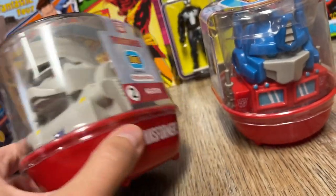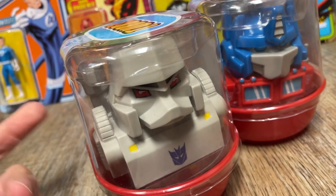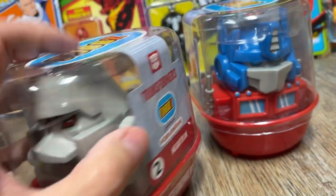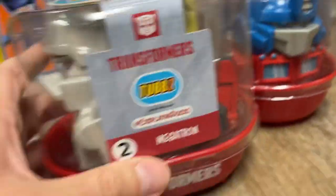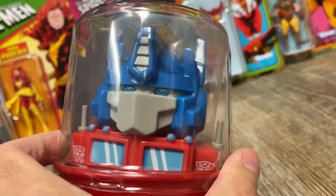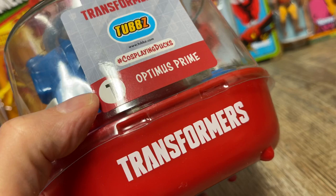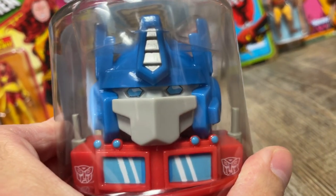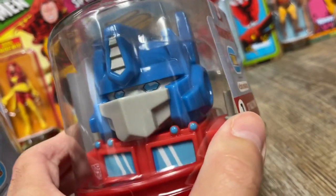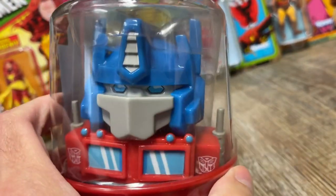They're large. They come in a bathtub. They're licensed characters. They've got Ghostbusters, they've got video game characters. Transformers I was very interested in. This is Megatron, number two, and Optimus Prime. If I had to guess, it'll probably be Bumblebee and Starscream or Bumblebee and Grimlock next, because they keep doing the core, the core G1 characters.